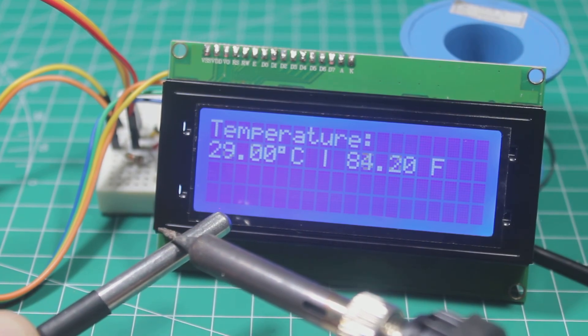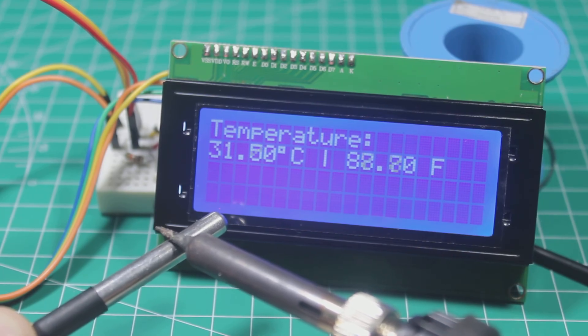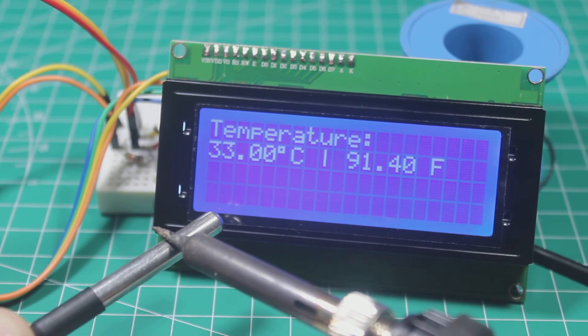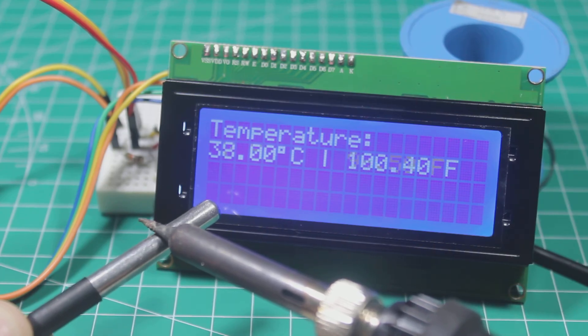I put the soldering iron again and we can see the temperature is increasing fast. So we already know how to use this DS18B20 temperature sensor with Arduino and also display the value on an LCD.